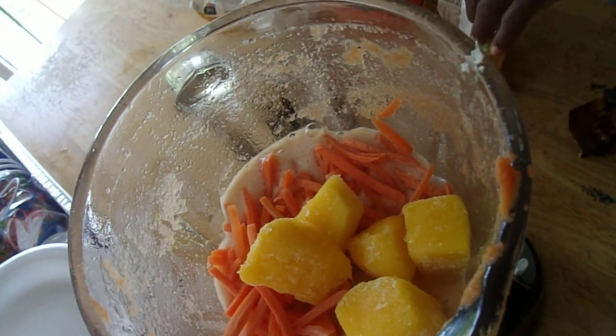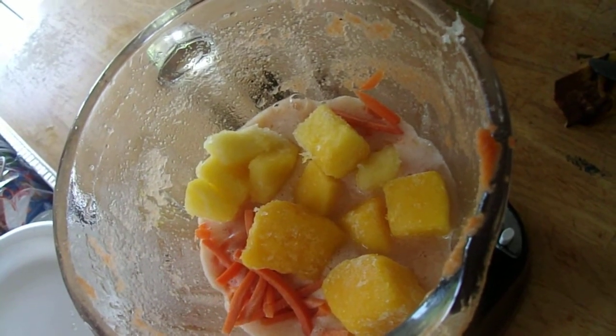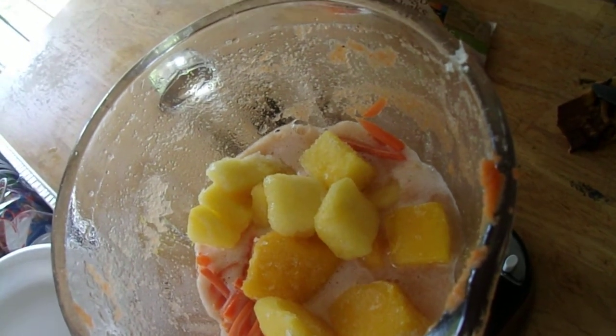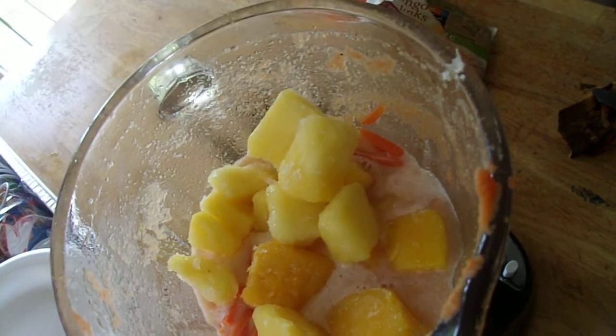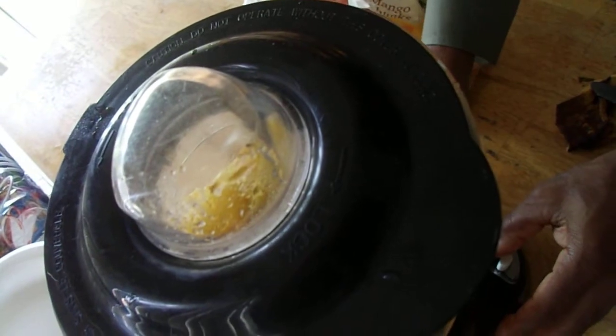Not too much, not too thick for this big one, then I'm going to put the papaya in there. I'm going to fold it up and let it go.